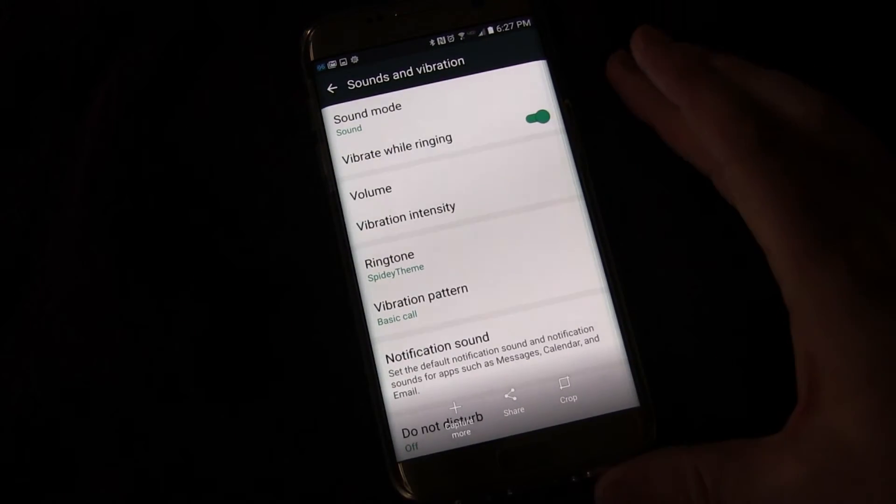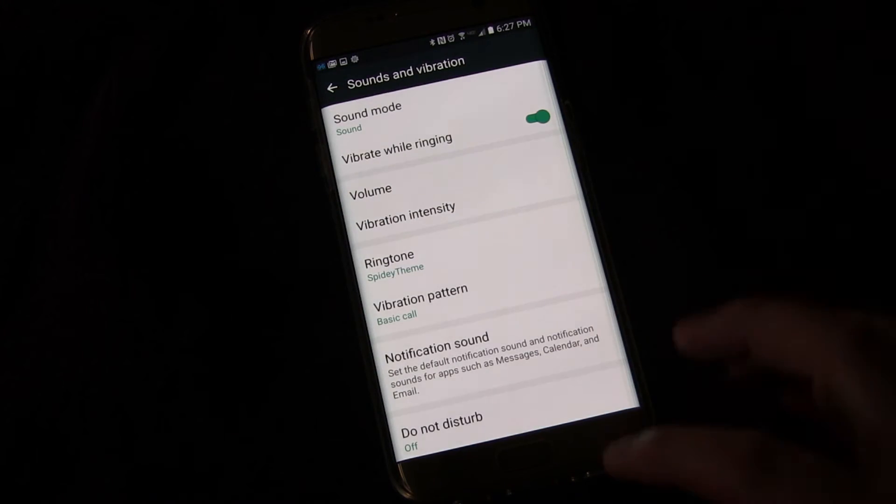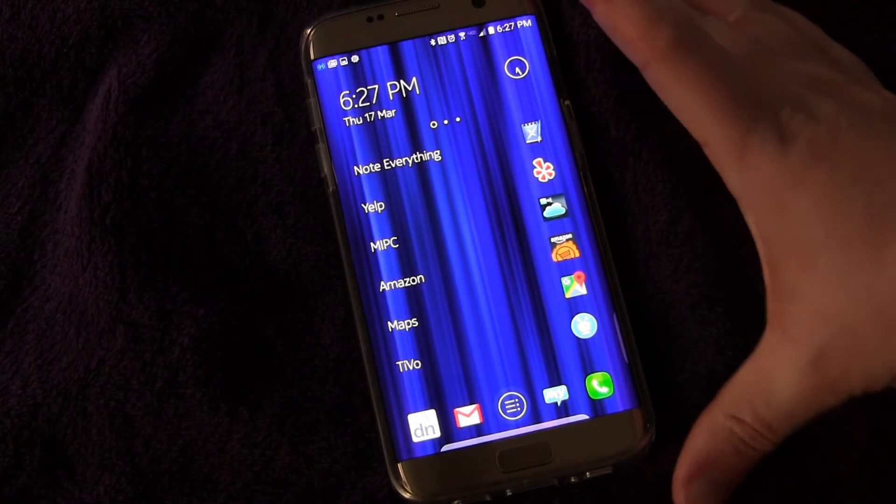It's hard to do around my camera, but you just swipe the palm of your hand across the screen and you get a nice screenshot. And that's how that works.